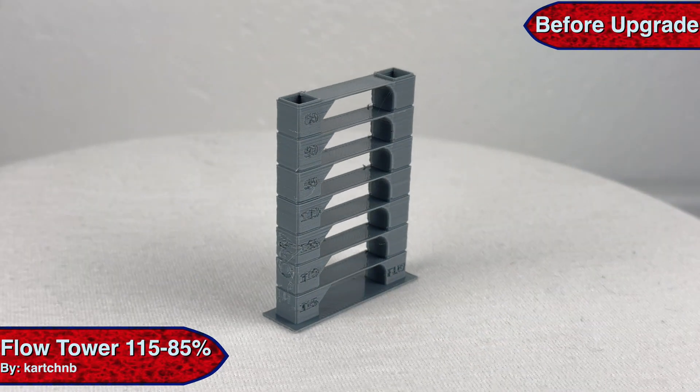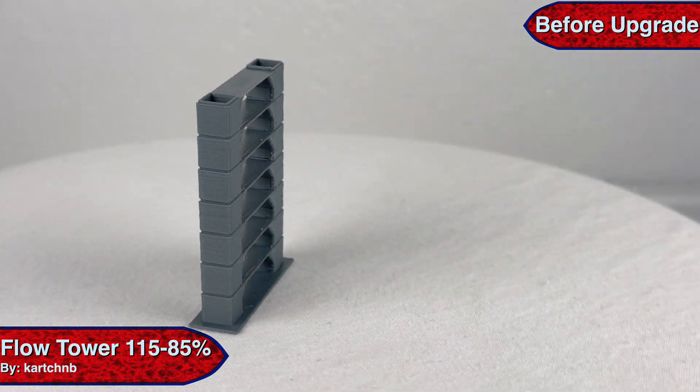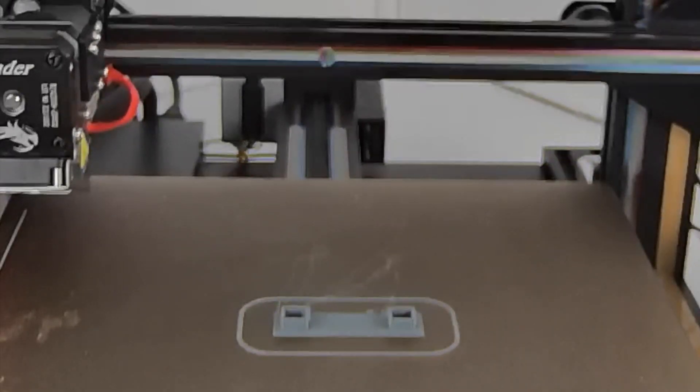The tests I will be doing are a flow tower, an overhang test, a wobble tower, finish quality with a 3D Benchy, and a retraction test with both PLA and TPU.